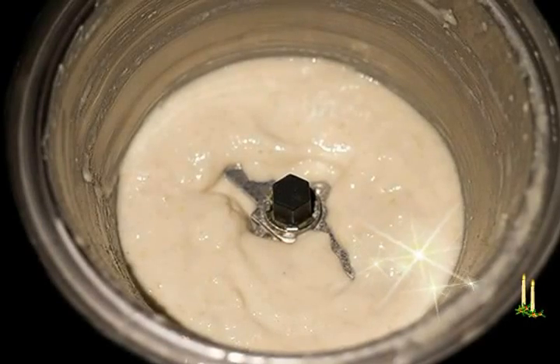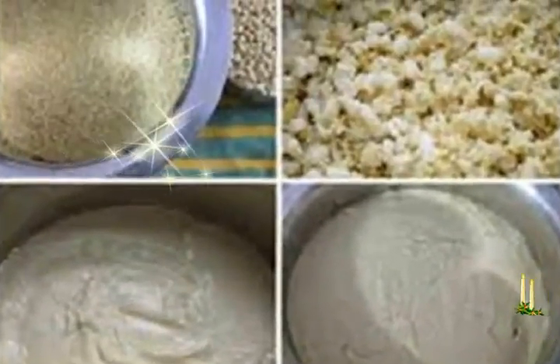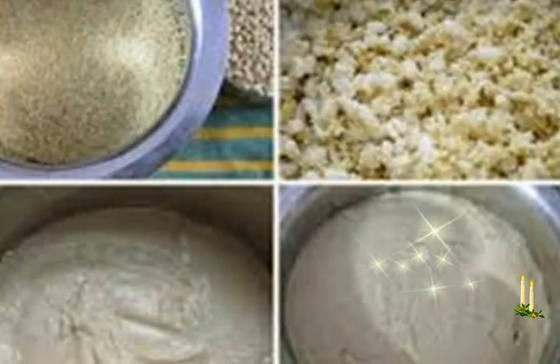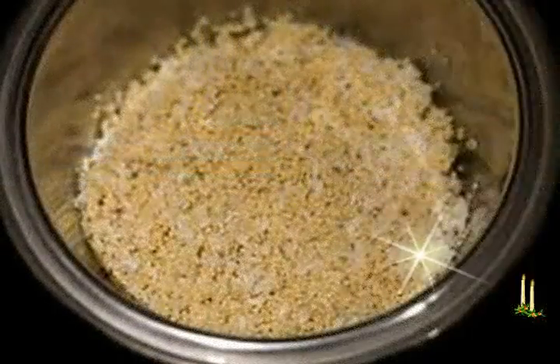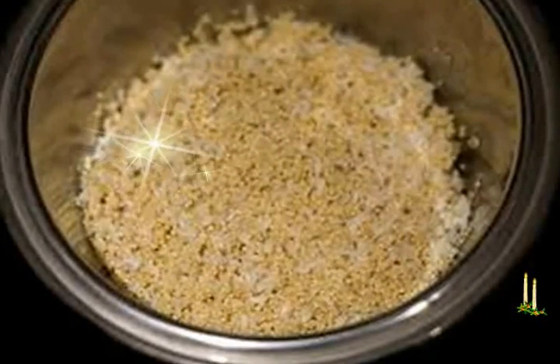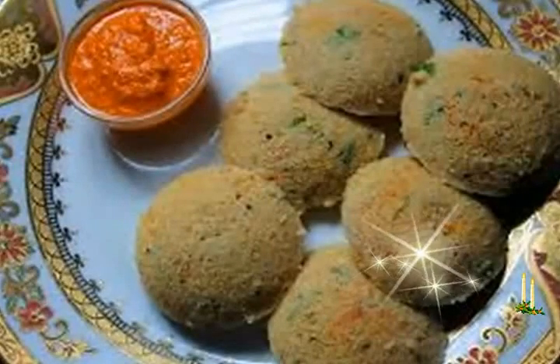Instructions — soaking grains and grinding the batter. First, wash the foxtail millet and rice twice with water, then drain. Soak with fresh water for 4 to 5 hours. Separately, rinse, drain, and soak urad dal and 1 and 1/2 teaspoon fenugreek seeds together for 4 to 5 hours.